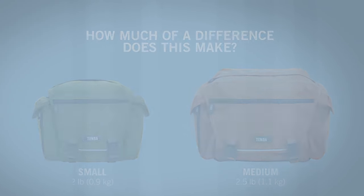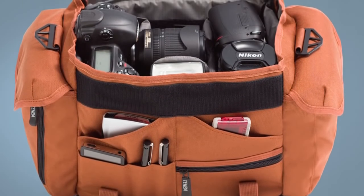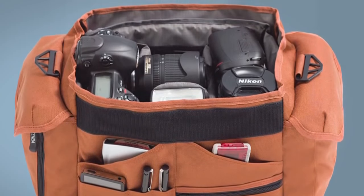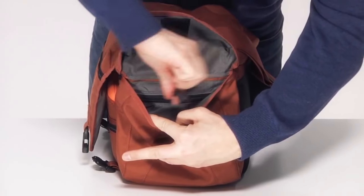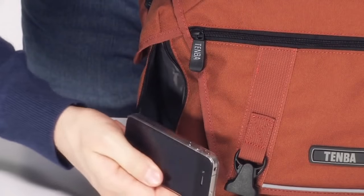How much of a difference does this make? Over the course of a day of shooting, it's huge. It could mean the difference between your shoulders hurting or not hurting at the end of the day. There are 20 or so pockets that let you organize all of your accessories, everything from cables and card readers to jump drives, hard drives, and keys. Inside the cargo pockets, there are additional zippered pockets to keep small items secure. And yes, there is a special mobile phone pocket that's easy to get to.